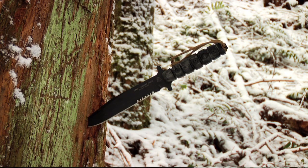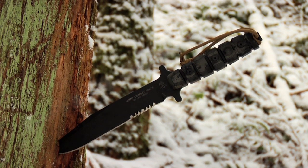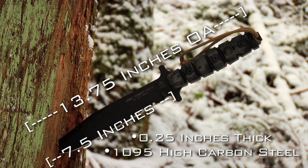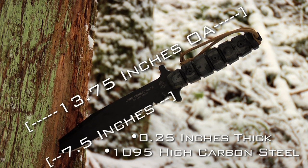Quick summary of the specs: it's 13 and three quarter inches long overall. The blade length is seven and a half inches, quarter inch thick. It is 1095 high carbon alloy steel.